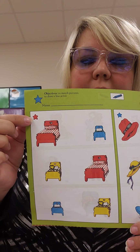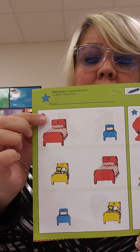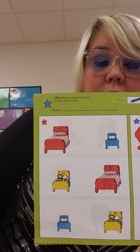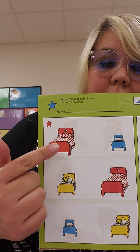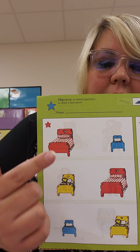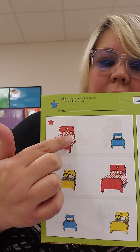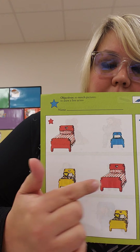Let's look at the side with the red star first. Your job with your blue crayon is to match the pictures. So you're going to look for the big red bed on this side and the big red bed on this side. Then you're going to take your crayon and draw a line to match it.